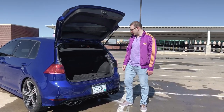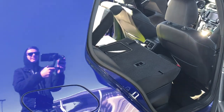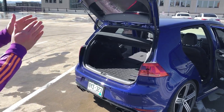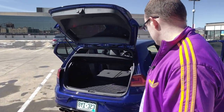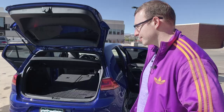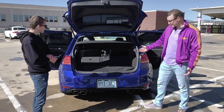Trunk space — it's not bad, it's pretty high which is nice, and the seats fold. You can probably fit a snowboard in here horizontally. You can easily fit four tires. You could probably fit a person in here, or two if you're camping. Space-wise, the back's not bad for a pretty compact car.